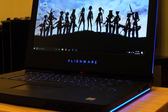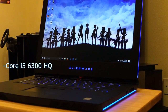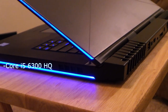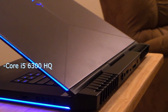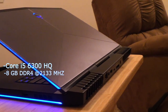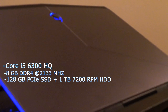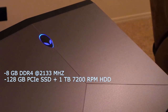Without good specs you're going to have a bad time, so let's go ahead and talk about what we're packing in this thing. Inside you're going to find a Skylake Core i5-6300HQ running at 2.3GHz with turbo boost to 3.2GHz, 8GB of DDR4 memory running at 2,133MHz, a 128GB PCIe SSD boot drive with a 1TB 7200RPM hard drive for storage. You will also find a 68Wh battery.